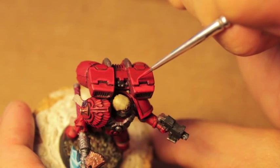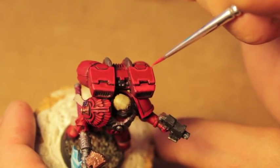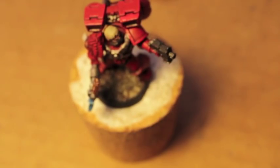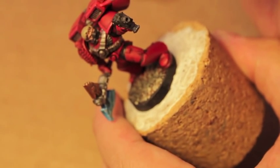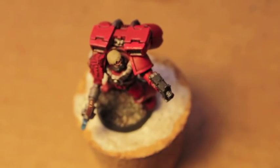All you're going to be doing is following the lines of your figure. I kind of painted it into that side just to see how it would look. Now that I know, I'm going to take my Mephiston Red and paint it back across the front.